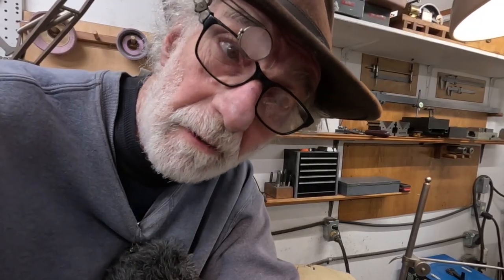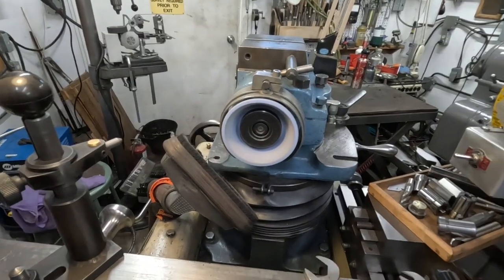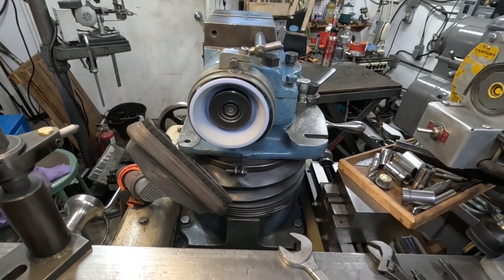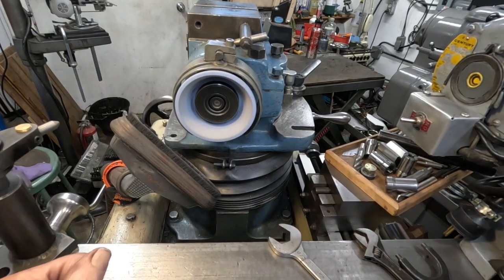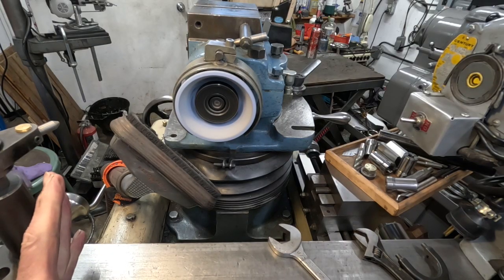Back here at the cutter grinder. A fellow sent me a really nice flared cup wheel, and this is it here. It's a Norton SG, and it had been used, so I rang-tested it and let it run on the spindle for a while.